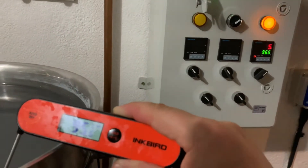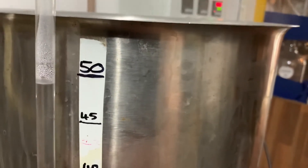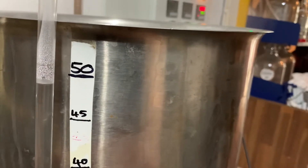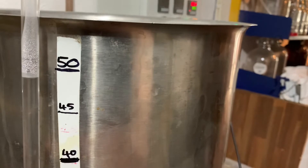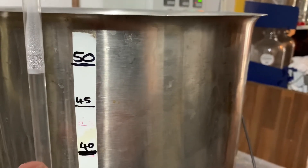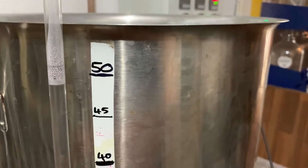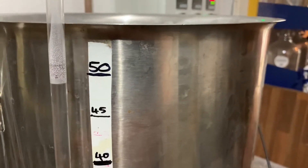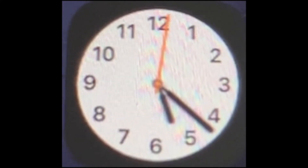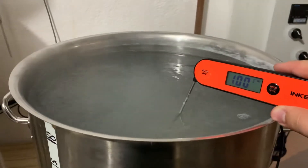Temperatures are at 95 and 92, so we are coming up to boil in a moment. Obviously we had some spillage earlier. Looking at the sight glass, we're just under the 50 litre line — there's a boil volume that gets generated from the heat and movement of the water, so we've probably lost a couple of litres anyway. Once we've reached a proper boil we'll do the one hour countdown and see where it drops to. One hour timer starts now.